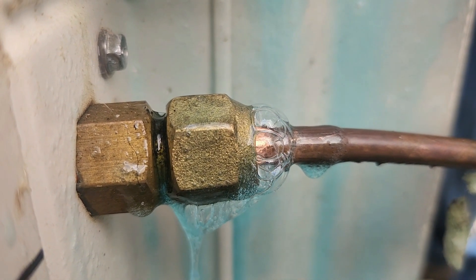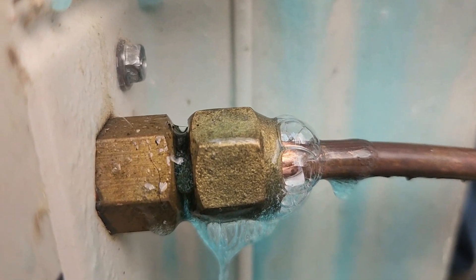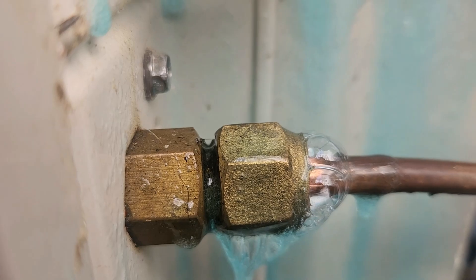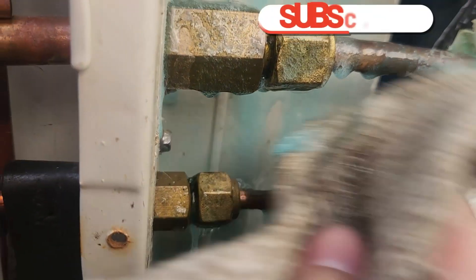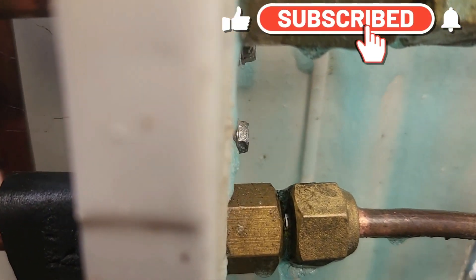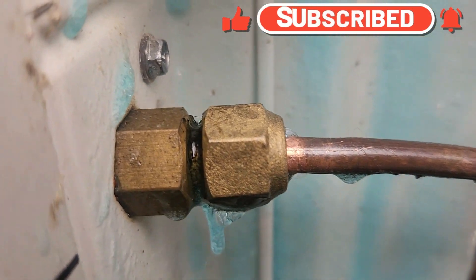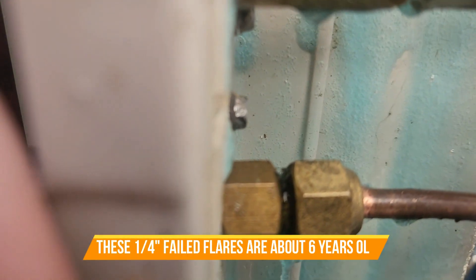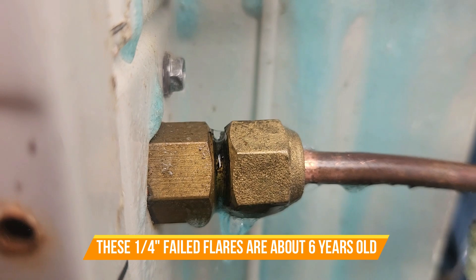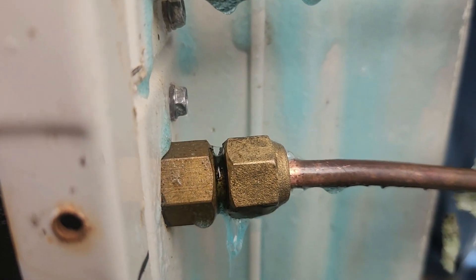This is what a leaking flare looks like — slowly growing bubbles around the flare. This is a quarter inch, but it looks huge in the camera. If you look at your line sets, you can see that clean shiny copper right near the brass nut. It looks like it's pulled out just a little bit, probably pushing the flare out, but the flare is failing. That's kind of what it looks like.